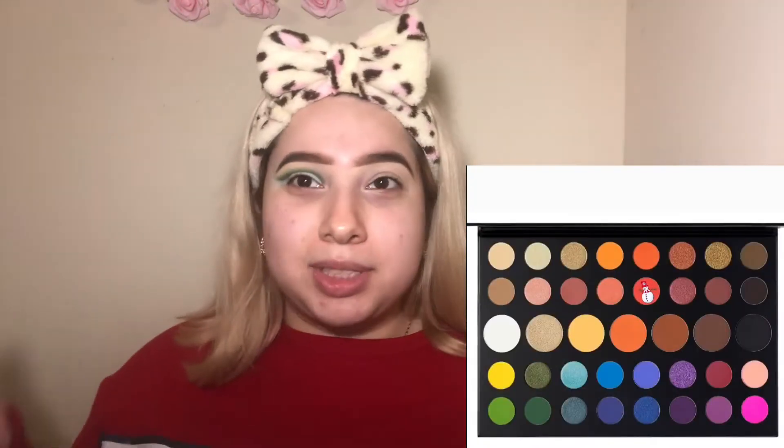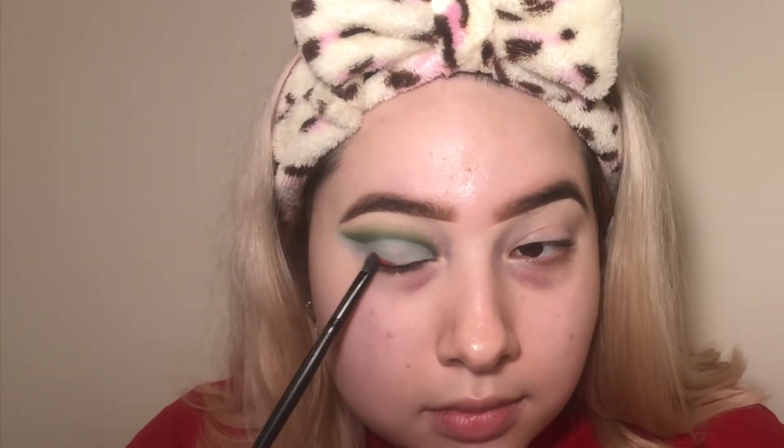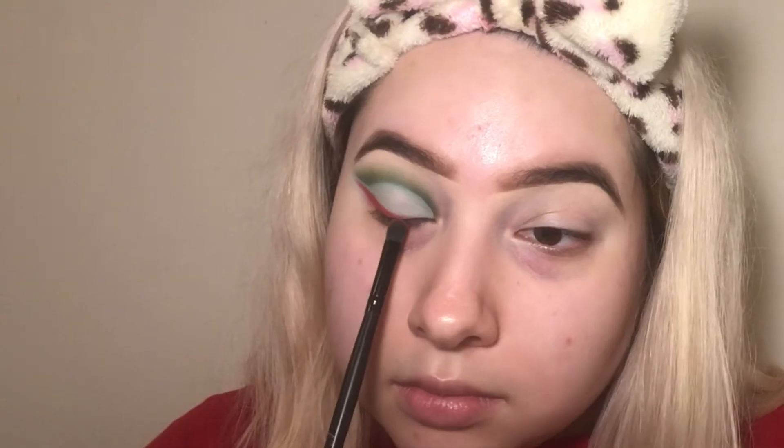This is the part where it gets hard because I wanted to do a Christmas look but wasn't sure what to do. I was thinking a candy cane theme, but I'm sticking to Christmas colors. I'm going to do a red liner near the outer area and see how that goes. I'm picking up the small AOA Studio E139 brush and going into the red shade from the James Charles palette.